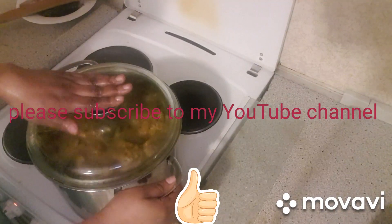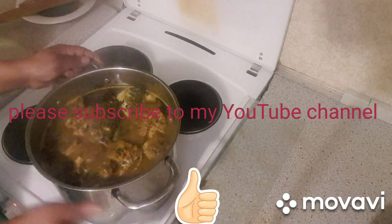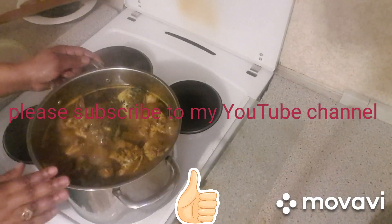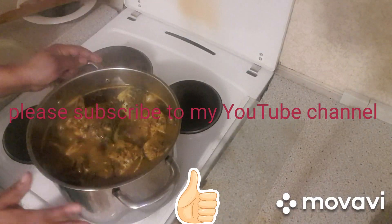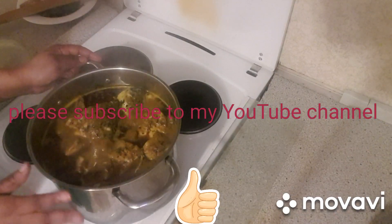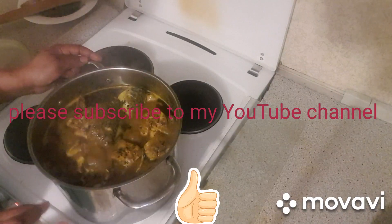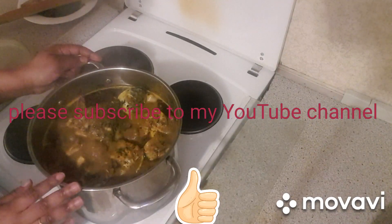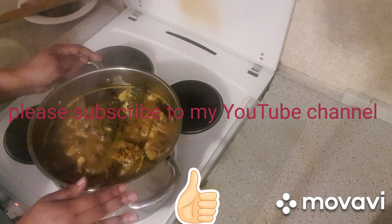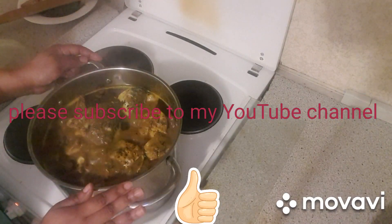Let's check the soup on the fire. As you can see, my Banga soup is boiling. Even if you don't like eating Banga soup, the aroma of this food is incredible — it will make you want to eat Banga soup. It has a very nice aroma.